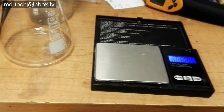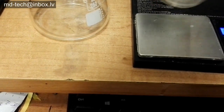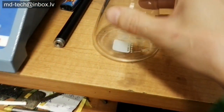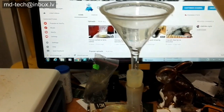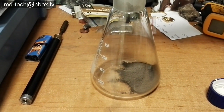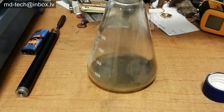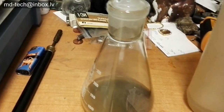I use a small amount of powder to analyze the content. I use concentrated acids with no water added. Add aqua regia to the beaker and heat up to 80 degrees Celsius. Reaction time is about 30 minutes.